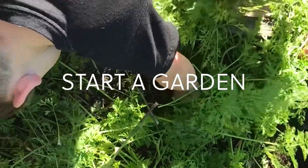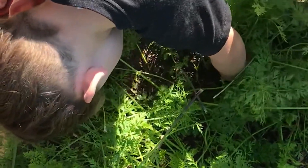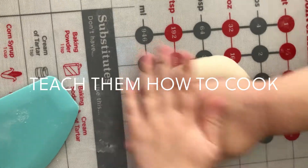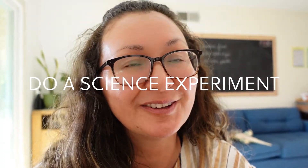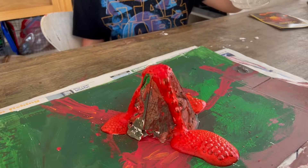Start a garden with your kids. Teach your kids to cook. Break out those science experiments that you've been avoiding — you know which ones I'm talking about.